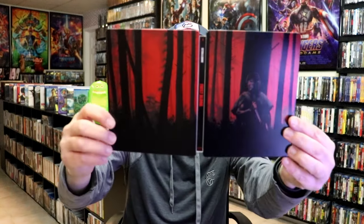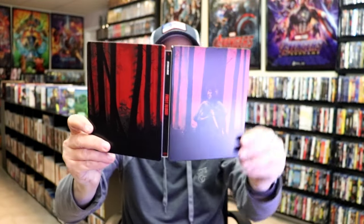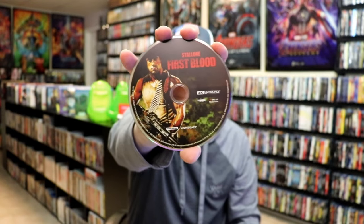We open it up and we have our front and back together — a nice continuation. I like the way they put number one up there on the top, so hopefully we'll get more of these. On the inside, it does come with a digital code, and we have our two discs: the First Blood Blu-ray disc with this disc art, and the First Blood 4K disc with this disc art. And we do have some inside artwork.